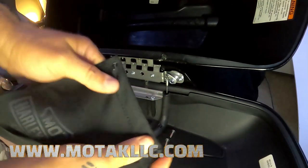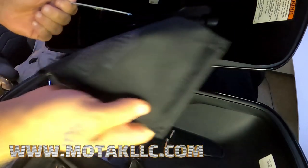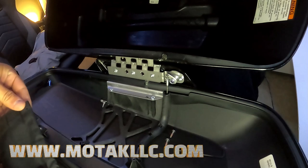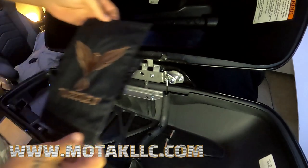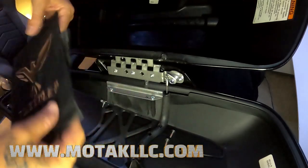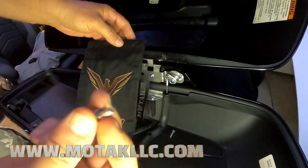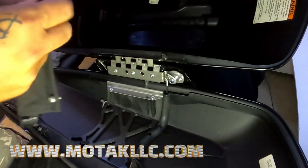Same thing on this one — wiggle it, push it, grab the bar and pull it out. The tape's still on there; throw this old one away, or keep it — whatever you want. Now I'm sure if I'd read the directions there may be a right and left to this thing, but I don't like reading directions. I chose this orientation so I can see the logo when the bag opens. These already have Loctite on them so I'm not replacing it — I'm just putting them back in.